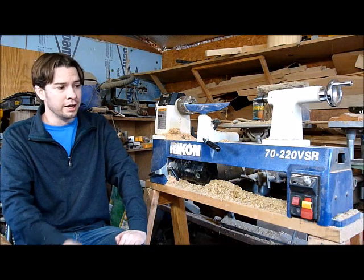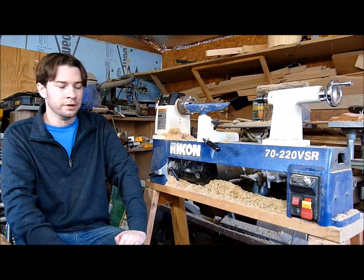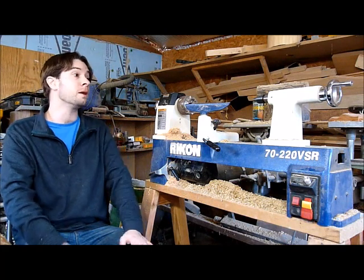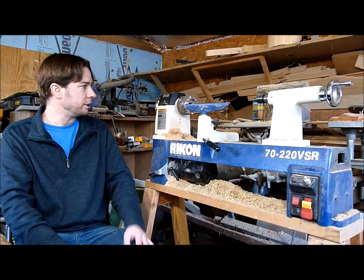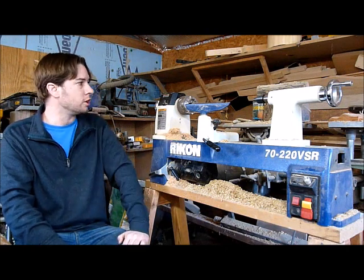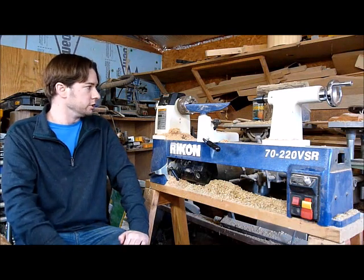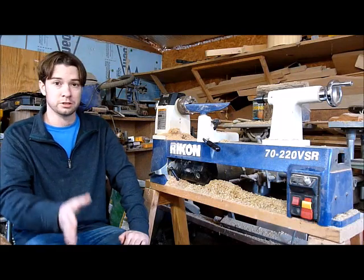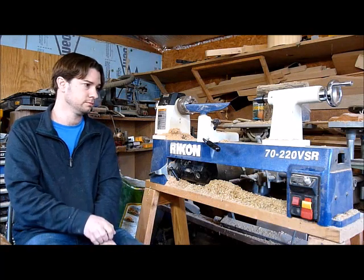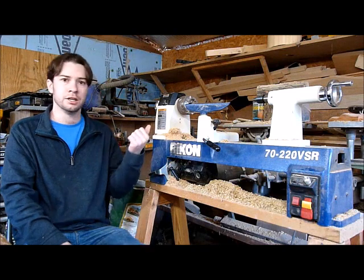It's their midi lathe and I have absolutely loved turning on it. I've used it probably way beyond what they thought I should — turning natural edge bowls that can barely fit on here, off-center turnings, off-balance work the entire time, inside-out turning, and a lot of spindle work like candlestick holders. It's held up to everything I've put it through.